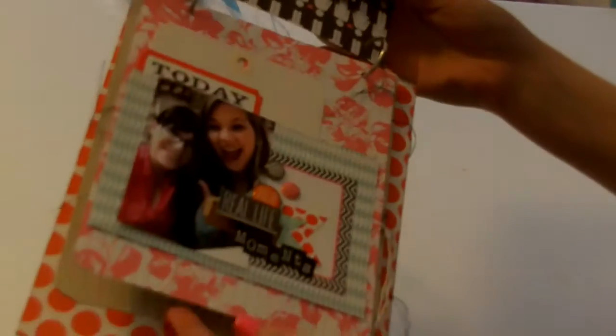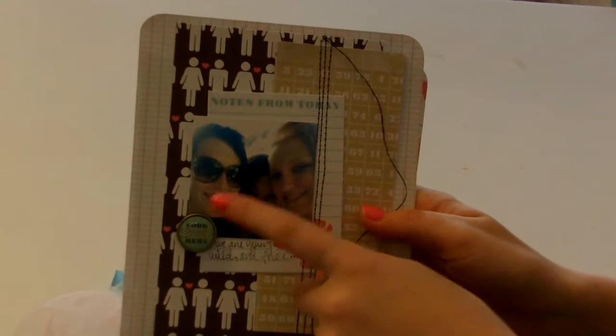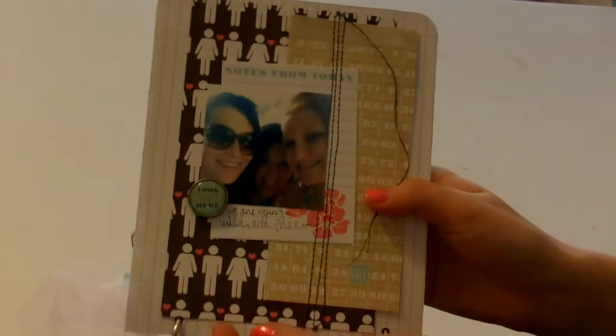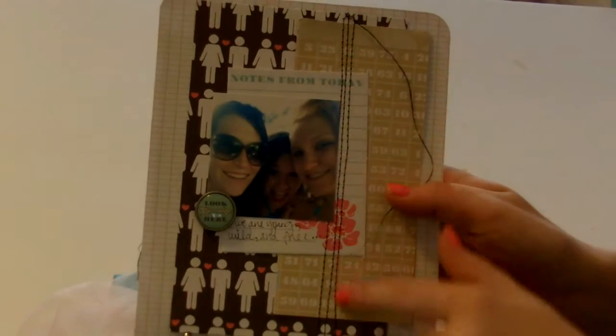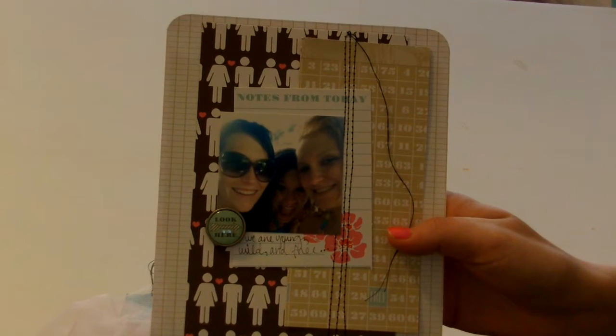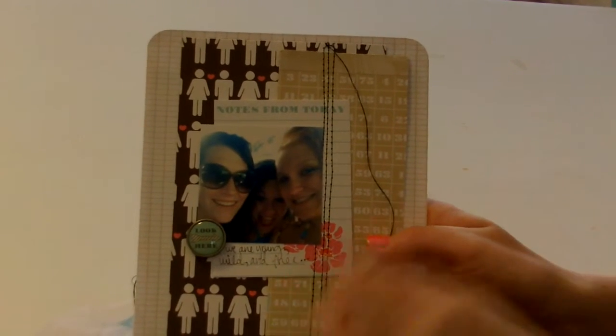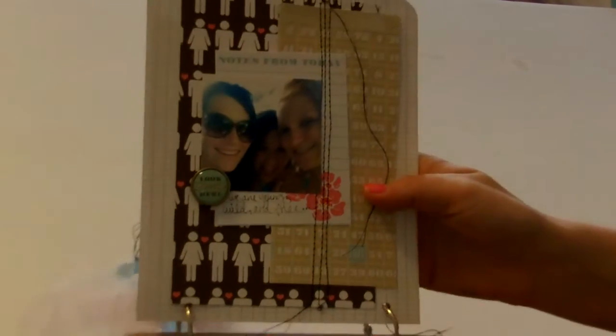These are the next two pages — it's kind of hard to see them together, I know. This is another picture we took at my parents' house by the pool. This is my friend Megan, my cousin Megan, and me. It just says, 'We are young, wild, and free.' I did some stitching up here — I went ahead and just put all the papers together without adhering them at all, then ran it through my sewing machine. I know sometimes if you put adhesive and then run your sewing machine it can gunk up the needle. I like things to be imperfect, so I kind of made the stitching not straight and I was okay with that.